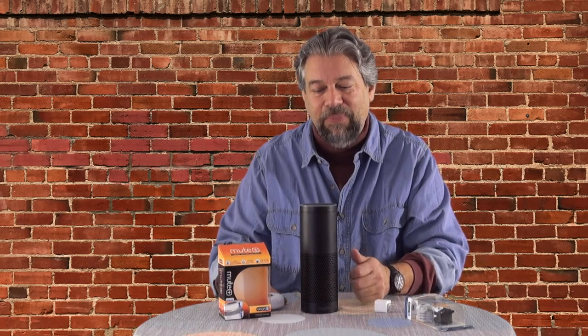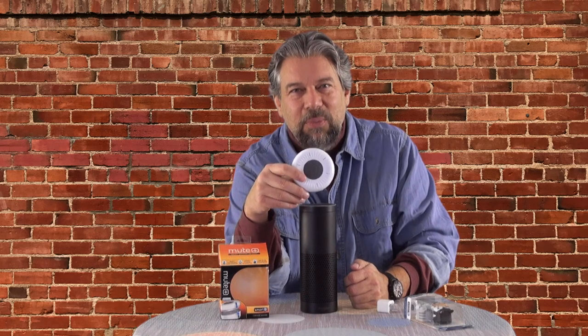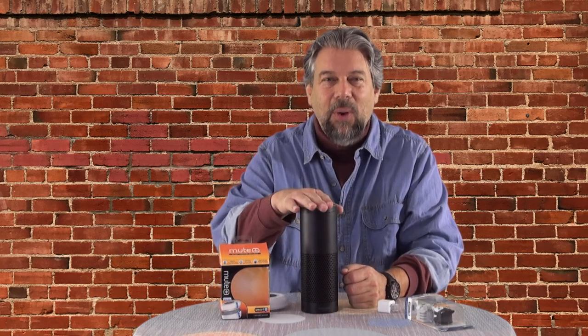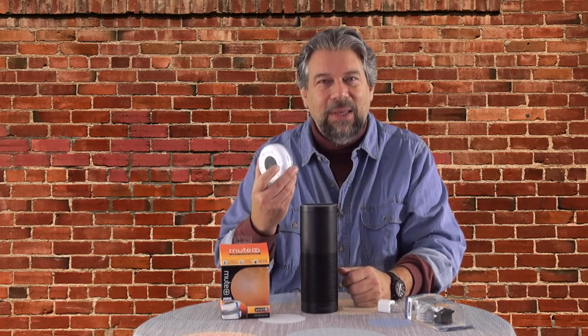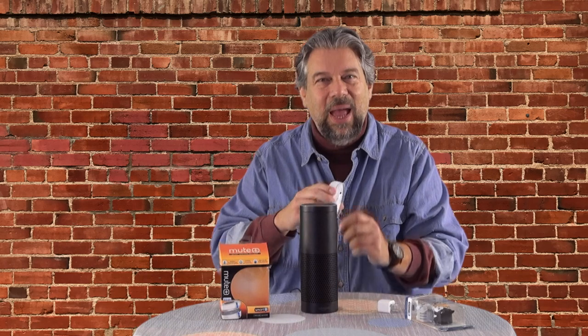It works with the Echo, the Echo Plus, and the Echo Dot, because they all have the same form factor on the top. Which leads to the question: when would you use this? I think something like this Mute Plus is more psychological than actually logical. If you really don't trust having one of these speakers, then don't get it. But let's say you're HR and you're going to have a meeting with someone, and there is one of these because your company uses them for music. Having something like this is a psychological thing — a device that will make sure this is not listening and can't record anything.